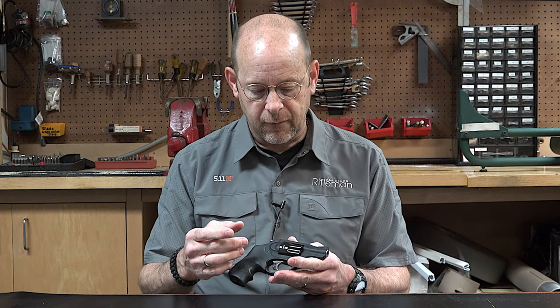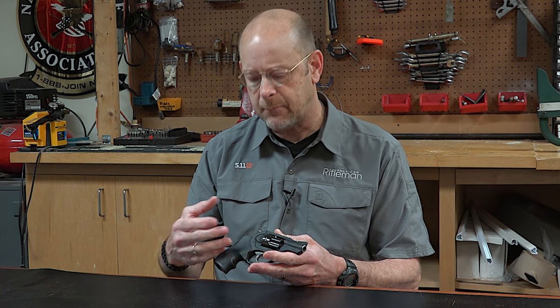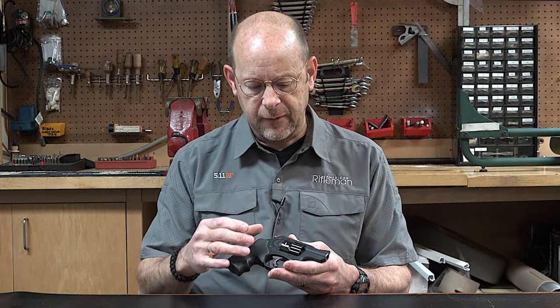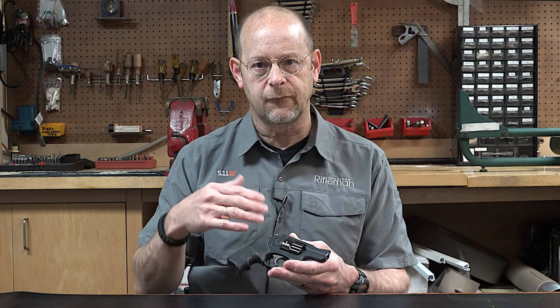The Ruger LCRs are really groundbreaking in the sense that Ruger really reconceived how the revolver is made. They made some of the best double-action revolvers ever back in the days of the Speed 6, Security 6, and Service 6. But in these guns, they've gone more to the concealed carry market and less to the service end of the spectrum.